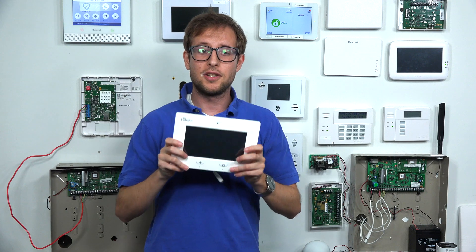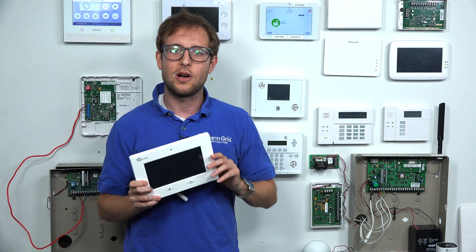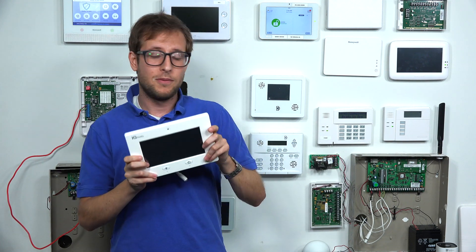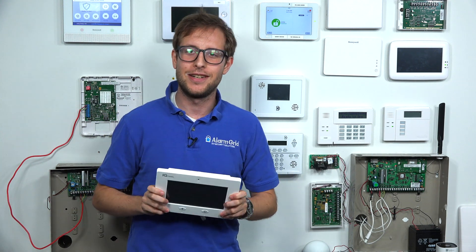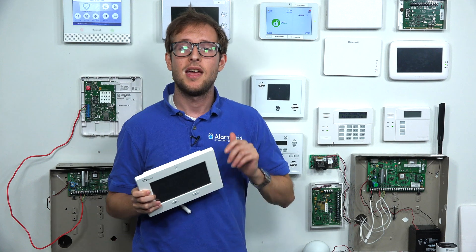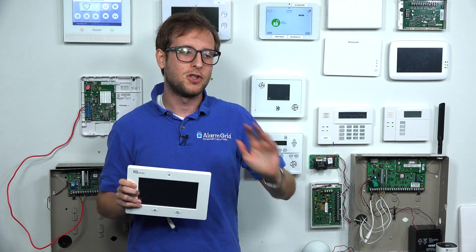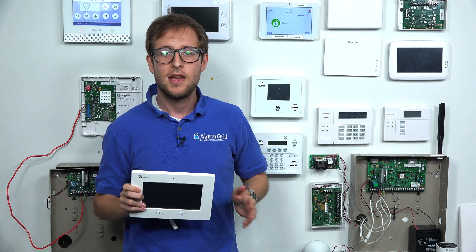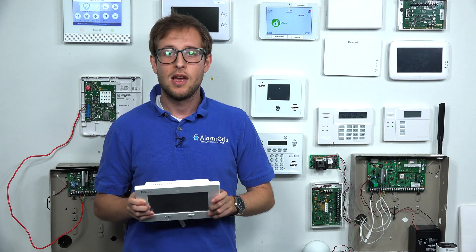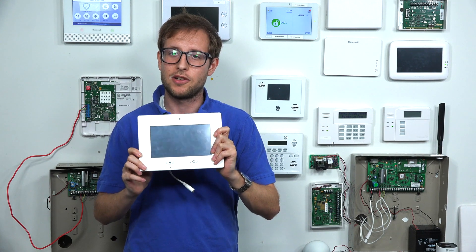Another important thing: the original IQ Panel system uses 3G cellular communication, and the 3G sunset is approaching. Alarm.com will no longer allow activations for 3G communicators, so you would not be able to activate this system for monitoring service — which is a pretty big deal, because you want your security system to be monitored. The IQ Panel 2 Plus systems all have built-in LTE communicators. LTE stands for long-term evolution — it's going to be around for decades. It's a great way to future-proof your system, and it's built right in. Since it's LTE, you'll be able to activate it for monitoring service and use it with Alarm.com to control the system remotely.